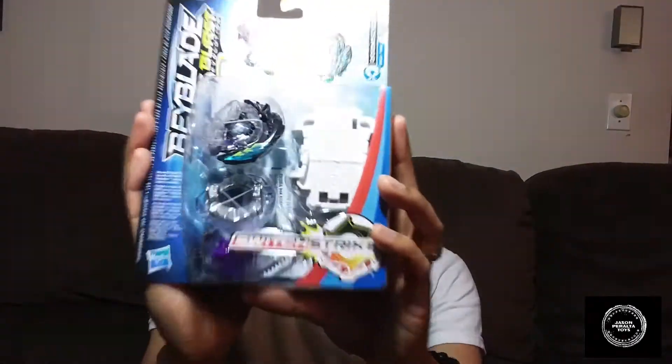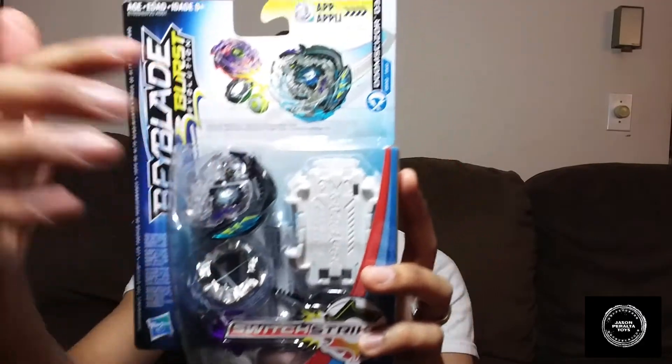Yo, what's going on guys, Jason here and today we have a brand new toy review for you guys. Don't mind hearing Smackdown playing in the background, I'm currently watching and streaming. Anyway, today's review: Beyblade Burst Evolution — Doomscizor D3.